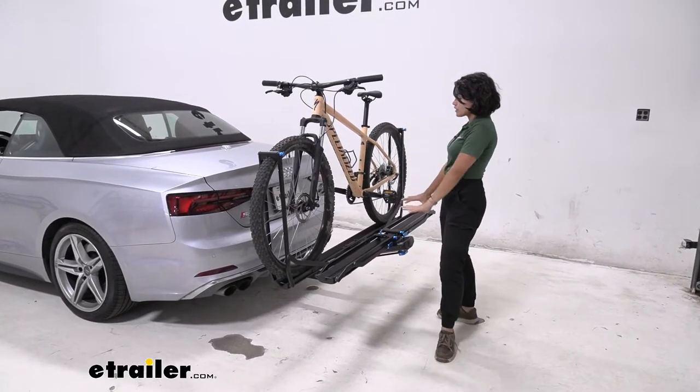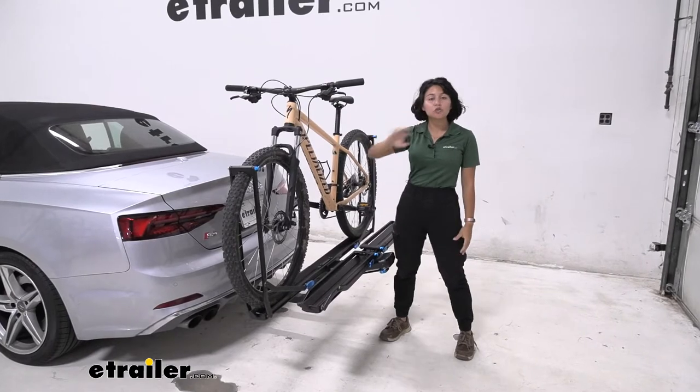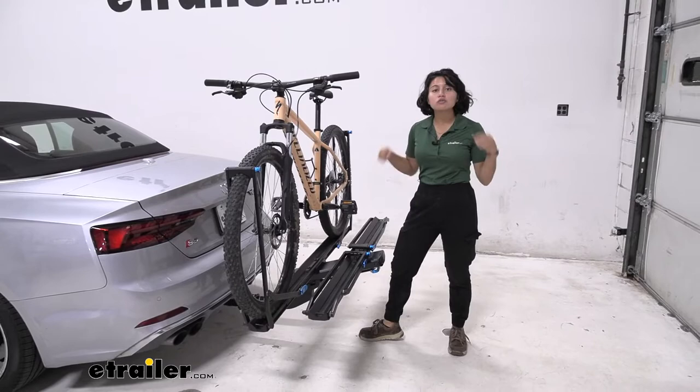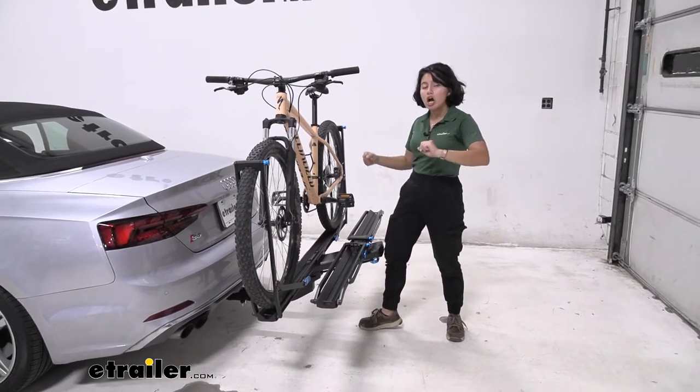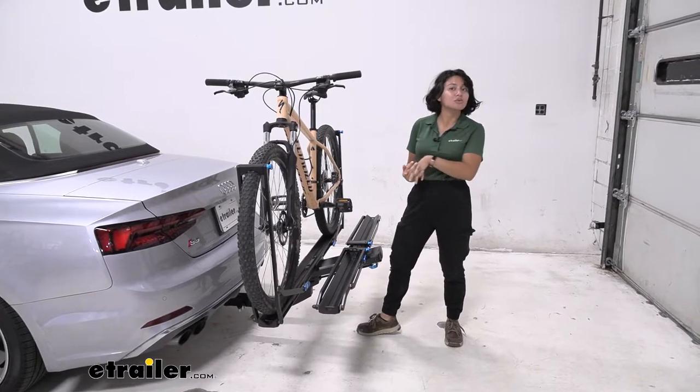As for this bike rack with this vehicle, it's super sleek, super sporty, super fast — and I'm not just talking about the car. The guide rail really shines with putting the bike on and taking the bike off without too much time, stress, or pressure.